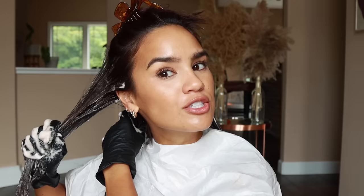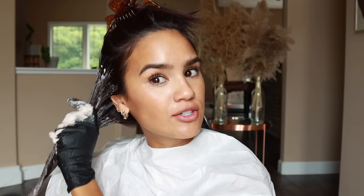I always make sure I get the root area, but at the end I really go through and make sure all the roots get colored. If I don't get my roots, you'll see black stripes in my hair because my hair grows out really dark. Then I let down the last section of hair and do the same thing — apply the foam all the way down. Now that my hair is pretty much fully covered, I go back in with a little more color to make sure everything is completely saturated with no patches.